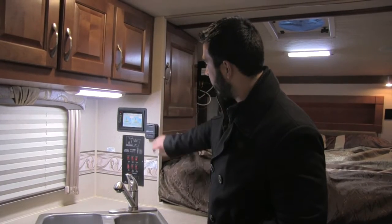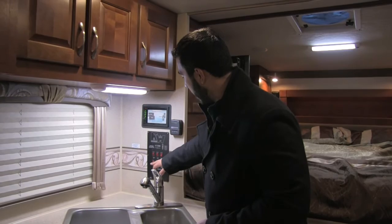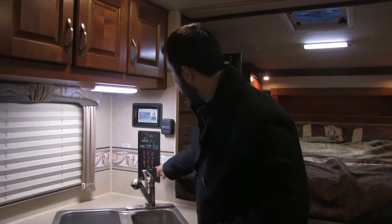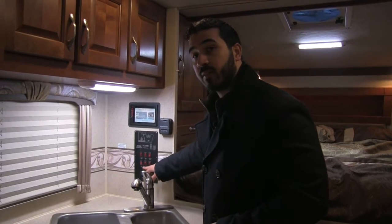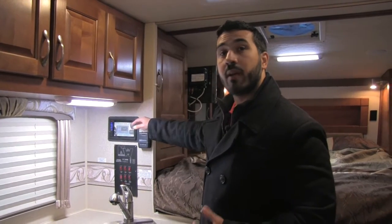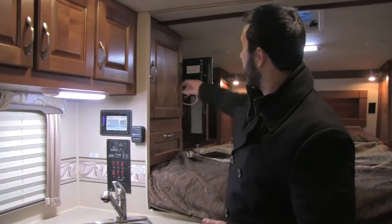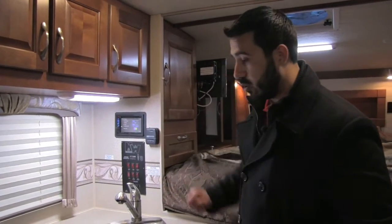Right up here on the wall you get your thermostat and your command center — everything from your tank monitoring system to water pump, some of your lights, as well as your generator start will be located right there. One other thing to note: right here you do have your water heater controls. The water heater can run off of gas or electric, or if you want higher recovery you can turn them both on at the same time. Right above that is going to be our multimedia center — a radio, CD player, and DVD player so you can pop a DVD in and it will appear on the TV. This is Bluetooth capable as well as touch screen — a really cool system.